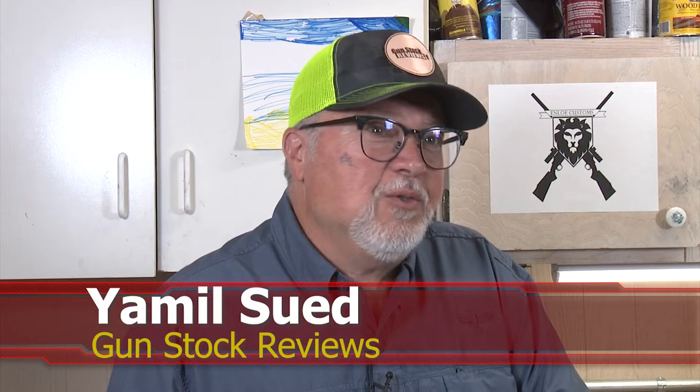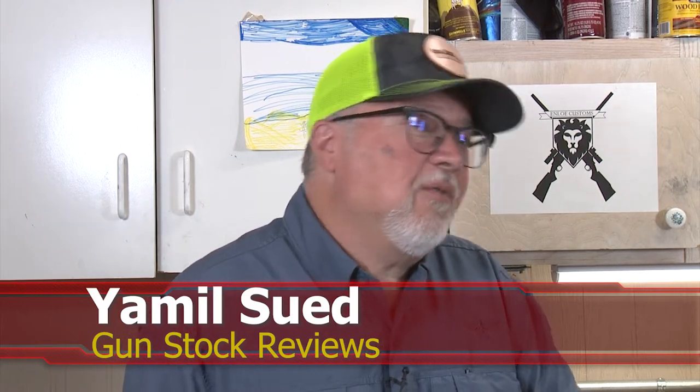Hello, folks. This is Jamil Smith for Gunstruck Reviews. We're here in Phoenix, Arizona at the headquarters of Enloe Custom Guns with Marty.